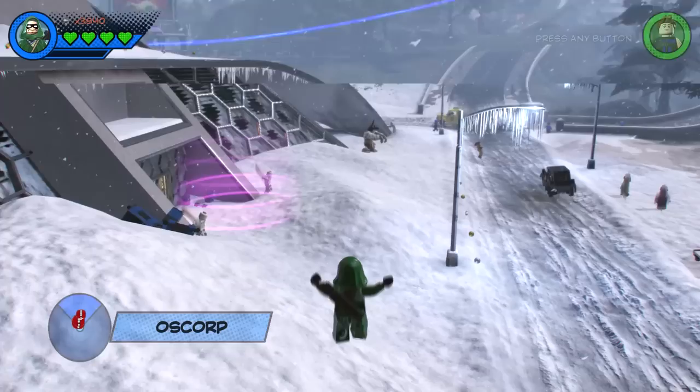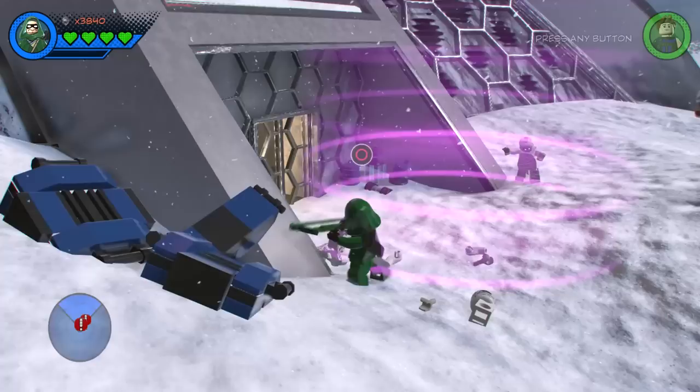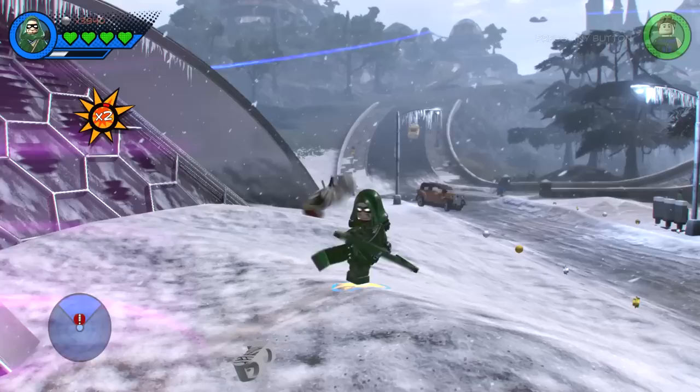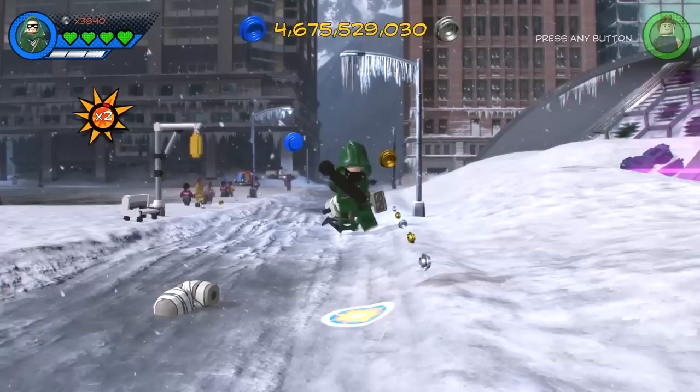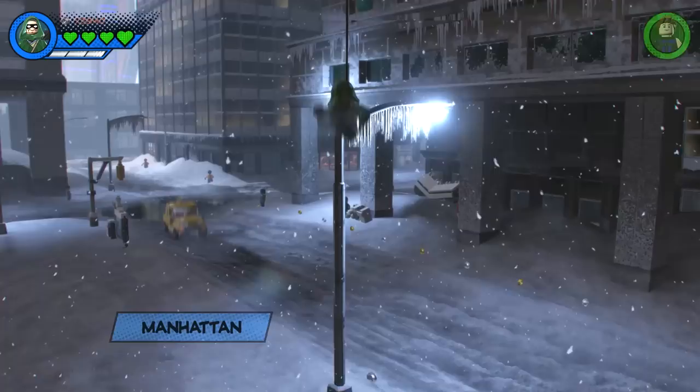I think there are some bad guys down here somewhere - yep, here are some mummies. Let's take care of these mummies. For attacks we gave him the bow and arrow where he swings the bow at people, which I think is awesome. And then of course we also gave him the ability to aim his arrows at people. So he can do pretty much everything you'd want him to be able to do. All right, let's get swinging.